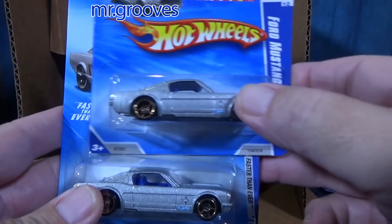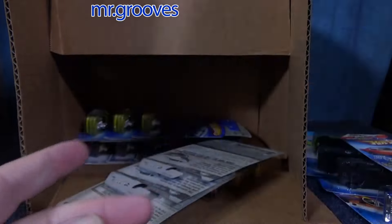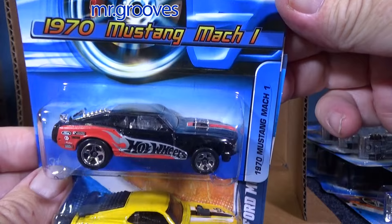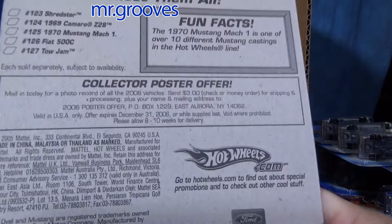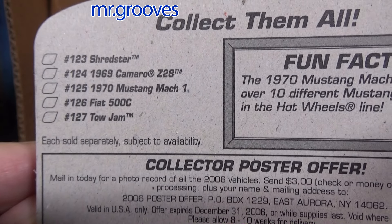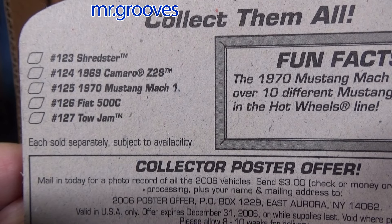Short card — Ford Mustang Fastback in silver. Needless to say, one of these long cards will be in that Mustang lot I told you about. '70 Mustang Mach 1 — fun to collect. This is from quite some time ago. 2005 is the copyright. Other vehicles available around this collector number — it shows collector numbers 123 through 127. Total Jam is number 125, that's this one right here.